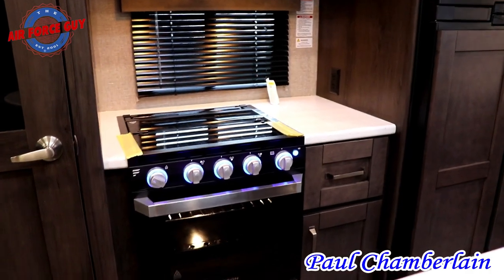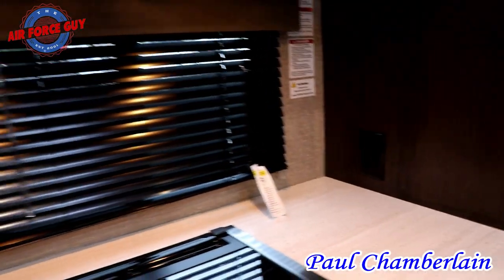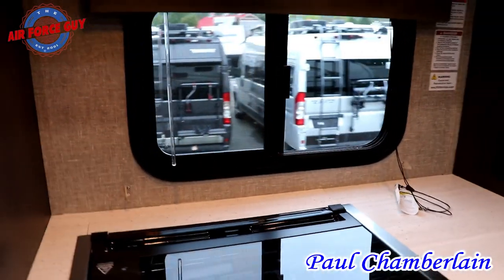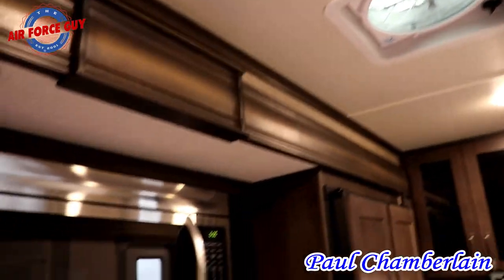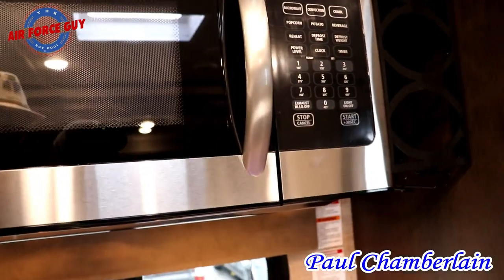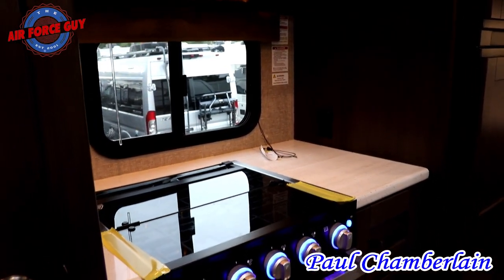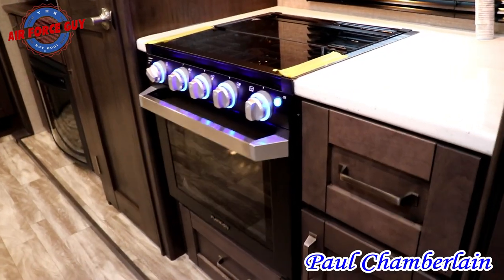Next to your cooktop you can see adequate counter space as well as an outlet. You do have a window there that you can open to utilize for ventilation if you're using the fan up top, because the exhaust fan on your convection microwave does not exhaust to the outside — very similar to some in your home where it just exhausts at the top of the microwave.